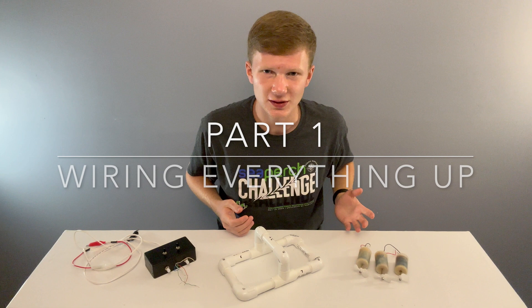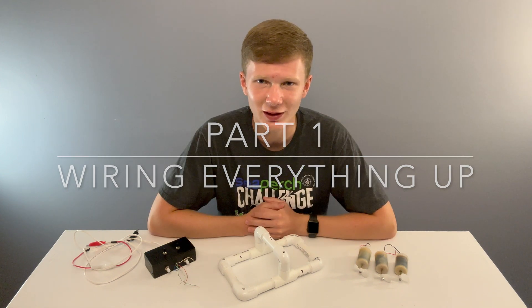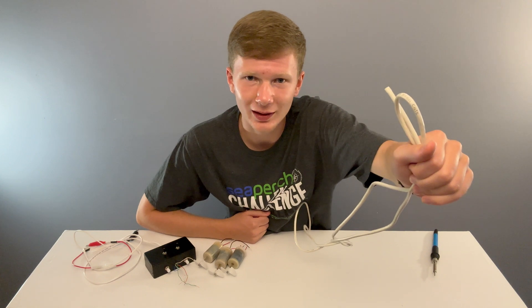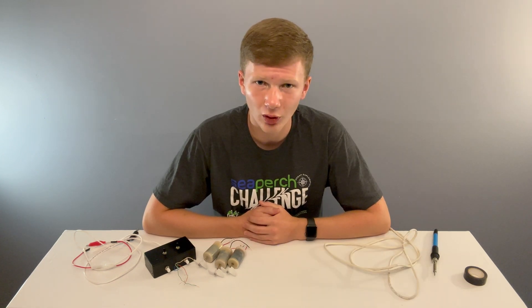First, we're going to attach our thrusters to the controller. To do that, you will need tools to solder, 40 to 45 feet of cat5 wire, electrical tape, liquid electrical tape, polybutyl tape or hot glue, zip ties, and a wire stripper.